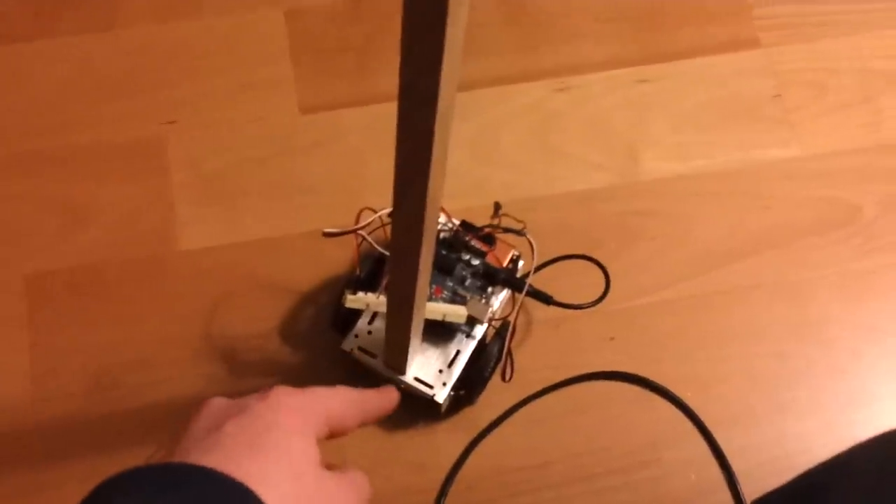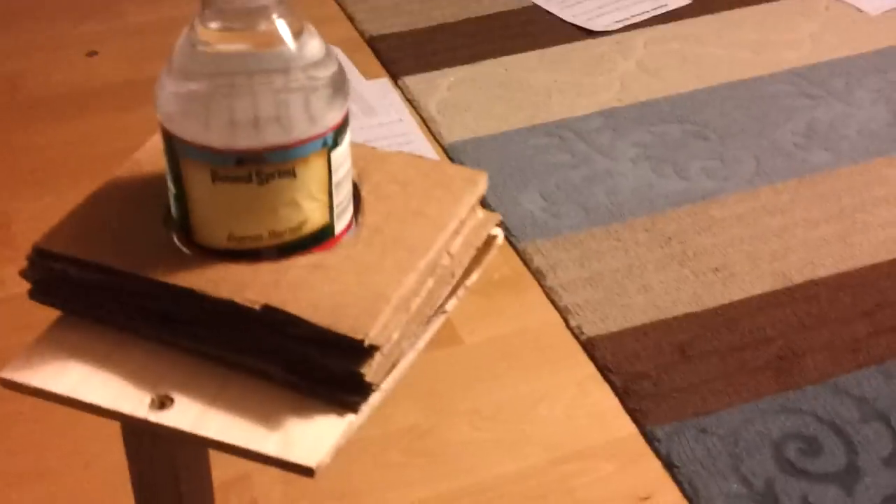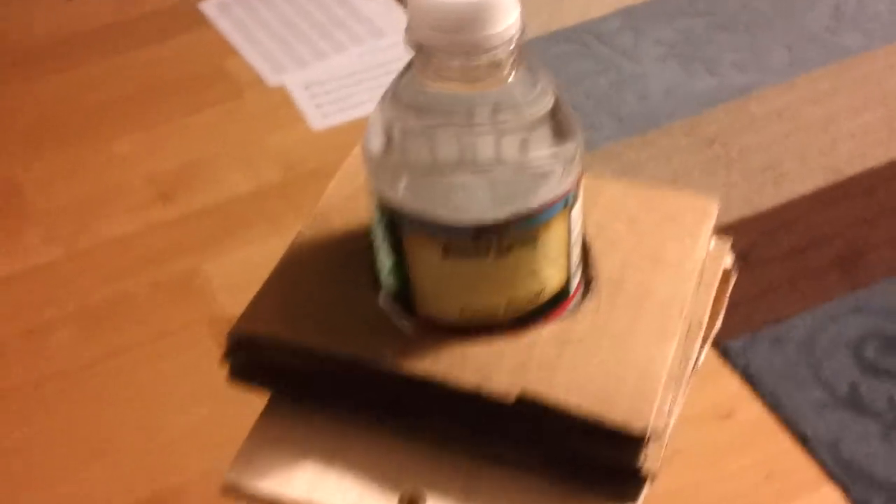And so, I got this wooden beam up here, screwed it down there on one of the mounting holes on the chassis, put a little platform up here. And then, I couldn't find anything else, so I took some slabs of cardboard, glued them together after cutting a hole in the middle of each piece, and it's my very crude cup holder.